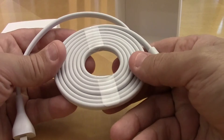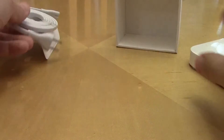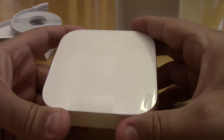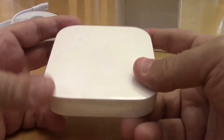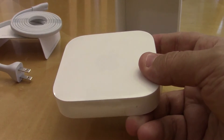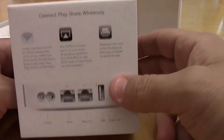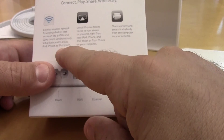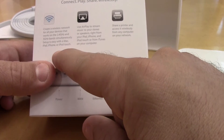This is a very nice long cord. I spent a hundred dollars on this at the Apple Store — could have got a refurbished one for around eighty-five to eighty-nine dollars, but spending ten more for brand new, that's what I did. On the back of the box it says: 'Create a wireless network for all your devices' — works on the 2.4 gigahertz and 5 gigahertz bandwidth simultaneously. Setup is easy, which is really why I went with this.